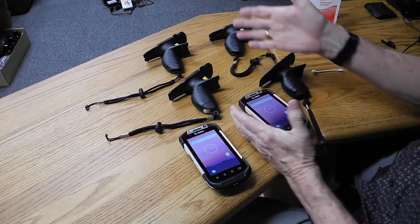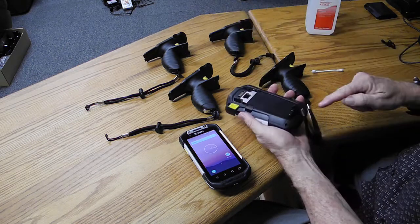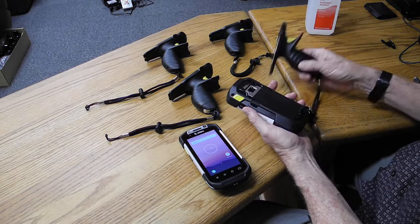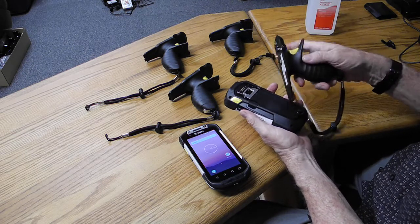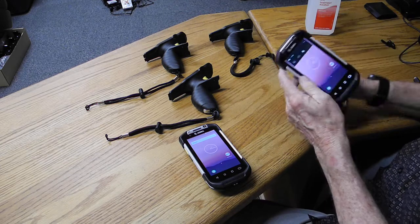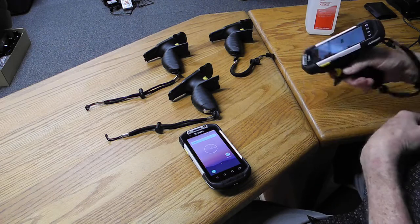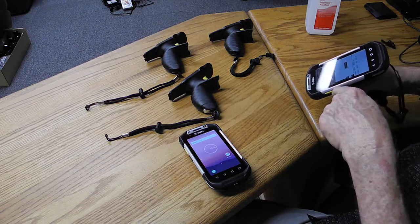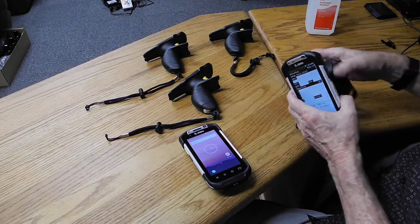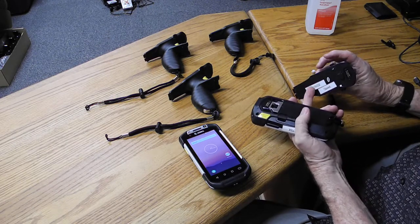We're having issues with some of them working and some of them not. On this one I've got the plastic piece inserted — I put that in, push down, and if I need it to scan I go into here, and this one scans fine. I have it marked good, and this one we just got today.